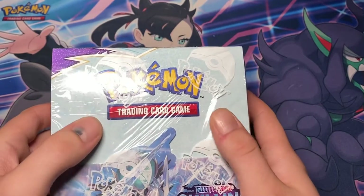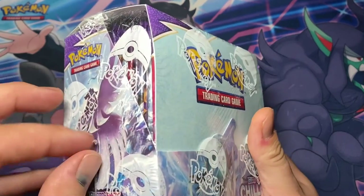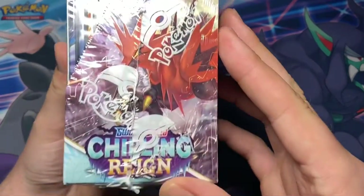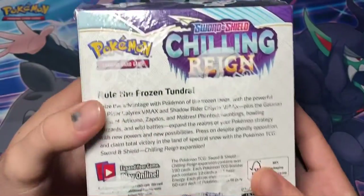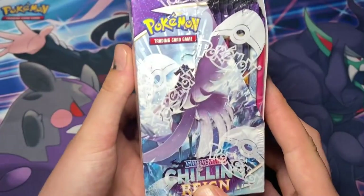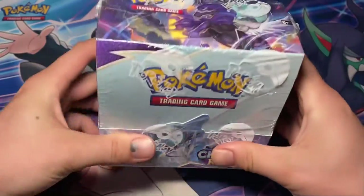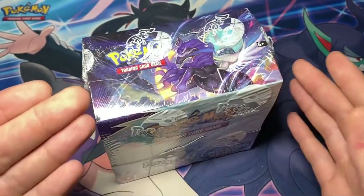The seal is a little loose and a little scratched up, and there's some whitening coming off of the Pokéballs. On this side we have Galarian Zapdos, and we have Galarian Articuno and Ice Rider Calyrex on the front. I've never opened a booster box before, so this is pretty exciting for me.